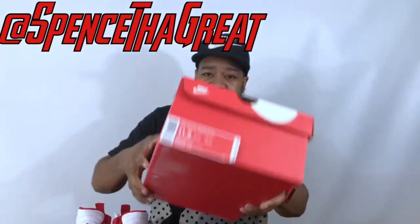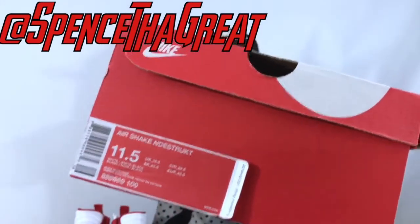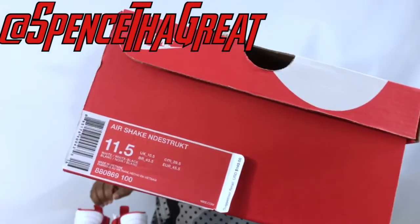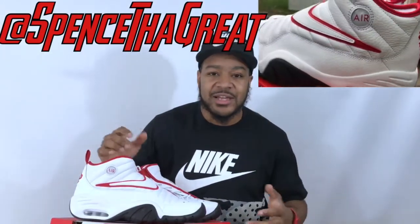If you're not familiar with the Shake and Destruct, the box will definitely confuse you — you'll probably be sitting there staring at it trying to figure out how to read it for minutes. It is 'Shake and Destruct.' I don't know why they worded it like that, but the shoe is crazy, the wording is crazy, Dennis Rodman is crazy — they probably tried to make everything crazy about the shoe.